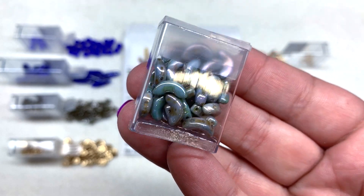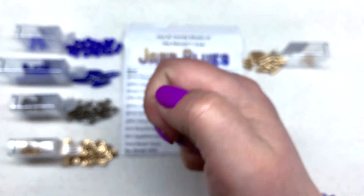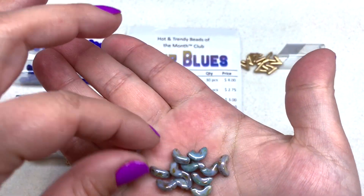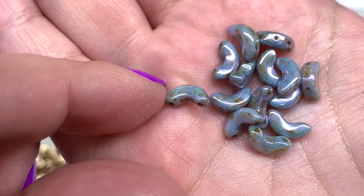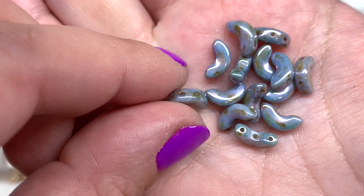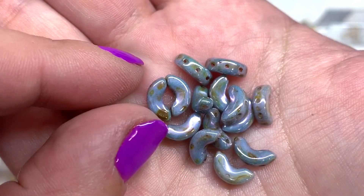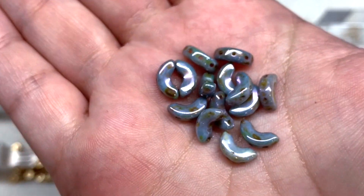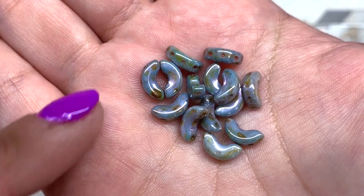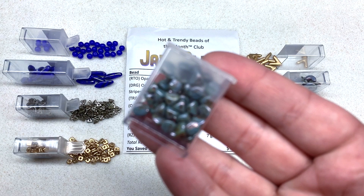Next we have the Arcos Parpuka beads in a Blue Green Ceramic combination — one of my favorite combinations on these parpuka beads. They have a bit of a luster glossy shine and a semi-circle shape with three holes: one through the center and one on either side. As an idea, you can put these together facing each other and fill in that gap — there are parpuka beads specifically made to fit that little space, but you can also play around with other materials.